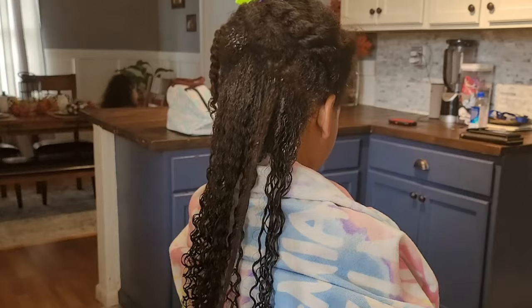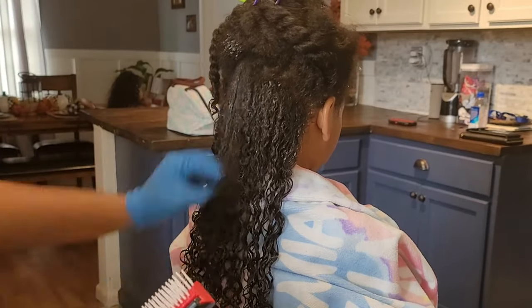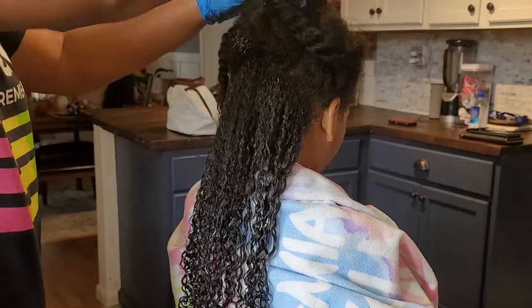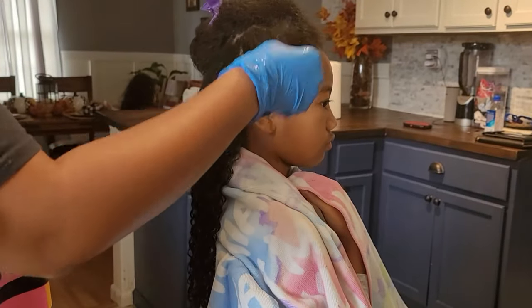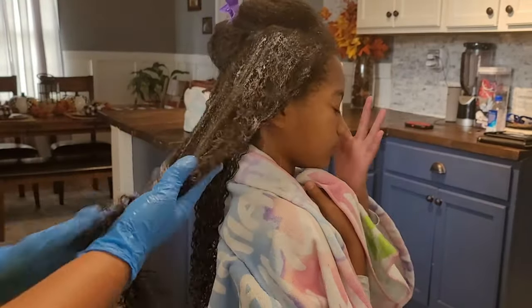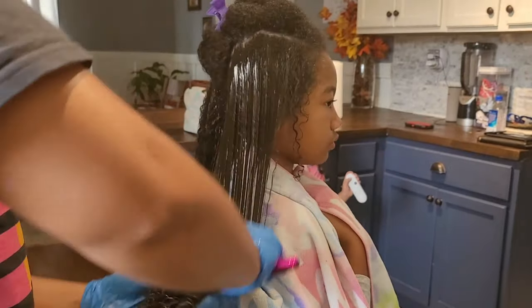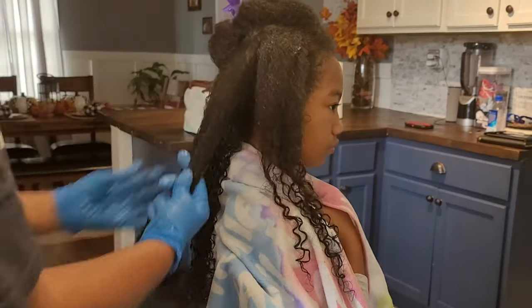At first I was going in with a denman brush because I wanted her to have that really defined coil look, but I realized I didn't even really need it — it was just helping distribute the product. I felt like my fingers were her best friend, so I ended up switching from the brush to just using my regular fingers. I really wanted to do an in-depth step-by-step on how I achieved this defined wash and go, working those products, detangling to perfection, and adding the snot to get that definition. I'm amazed this only required two products for Kalia's kinky hair.